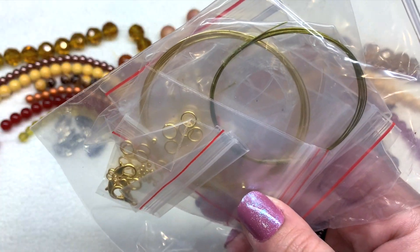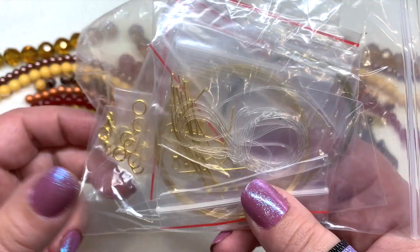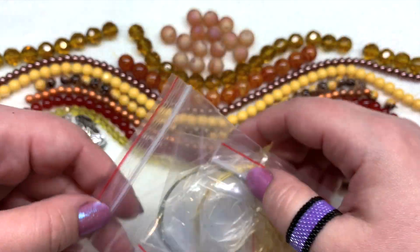Here's the finding starter kit. It contains stringing materials and other findings that you need, which you can use to make finished projects based on items that have come in the box.